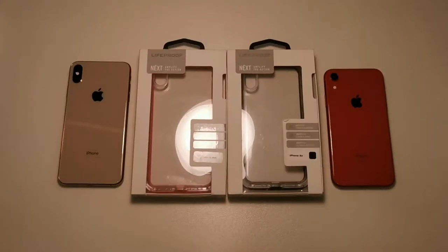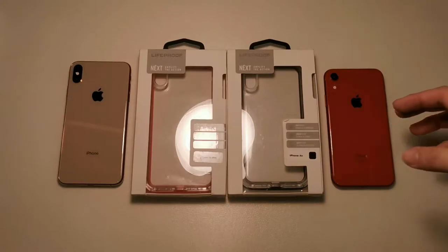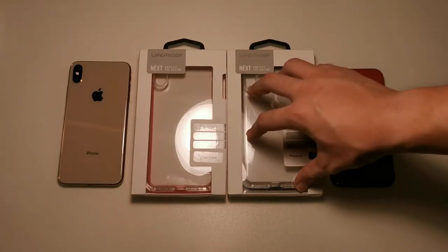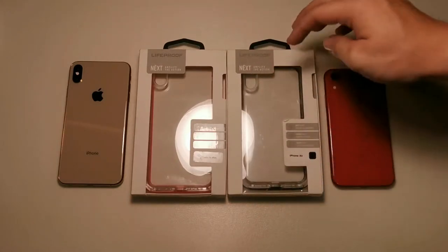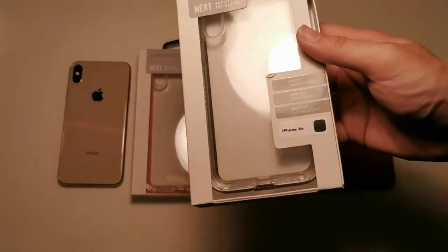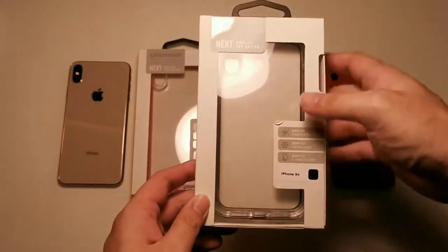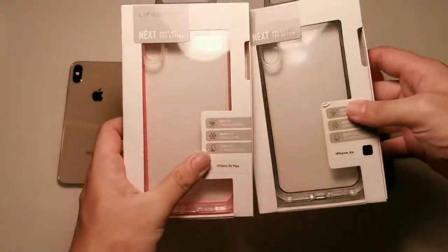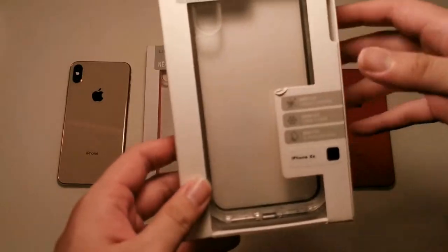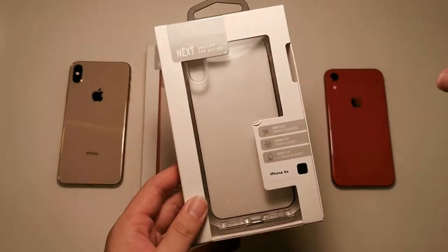Okay guys, if you haven't subscribed to this channel already, hit that subscribe button and enable notifications so you can get notified on the latest content I post. Let's come back to the case itself. As usual we'll be looking at the box first and then we'll get into the case. Let's take the iPhone XR version — it's similar to the iPhone XS Max except for the color, so they're identical and we'll just be going through one box.